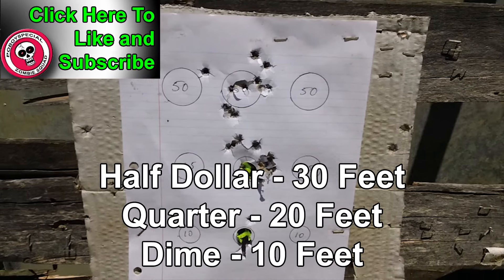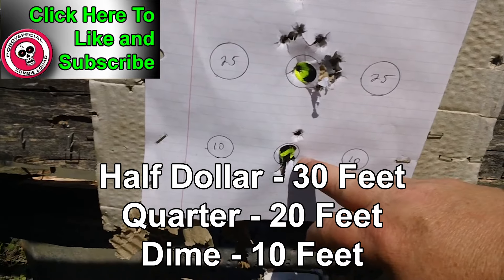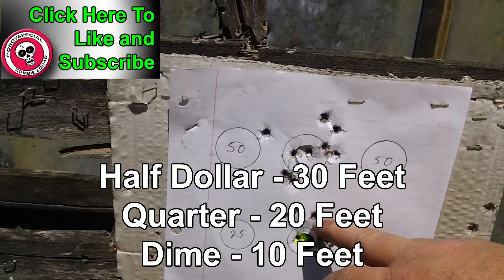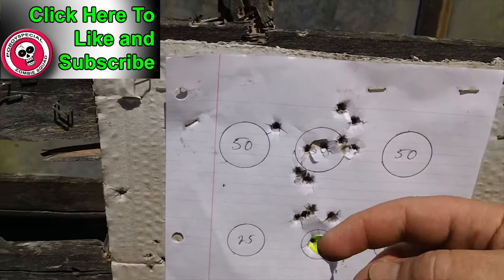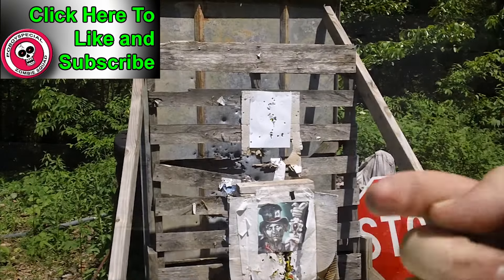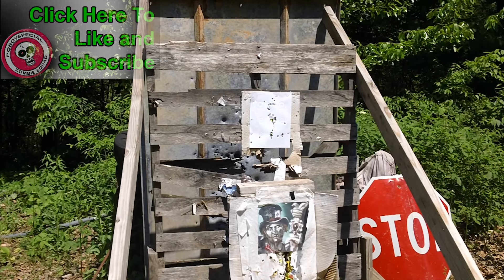We did the 85 cent challenge: the dime from 10 feet, 25 cents from 20 feet, and a 50 cent piece from 30 feet. So there you go — there's your challenge. See if you can do this. You saw it here on the 85 cent PoBoiSpecial channel.